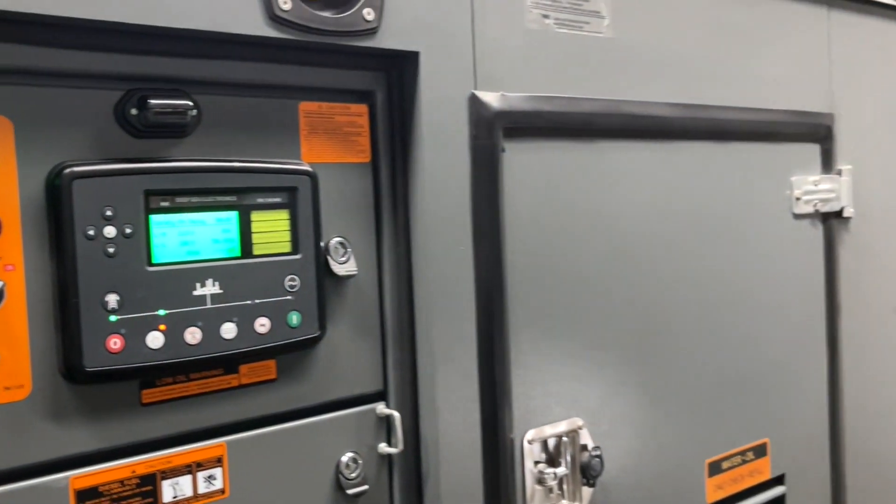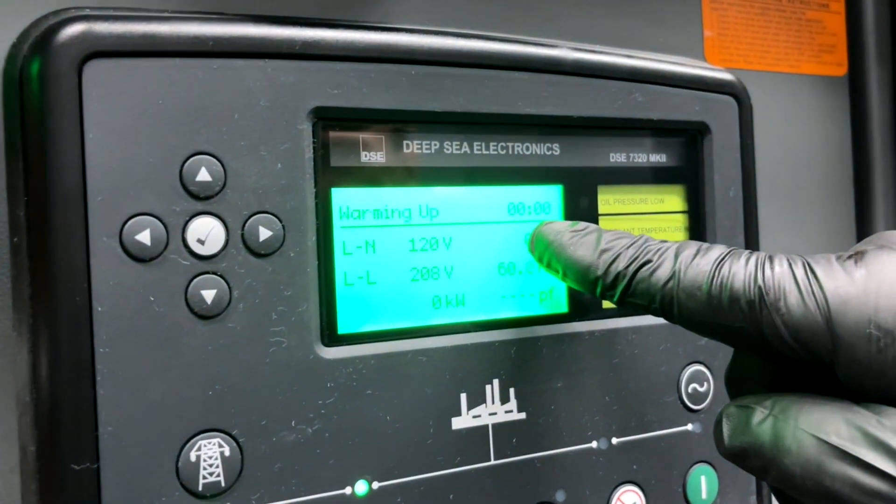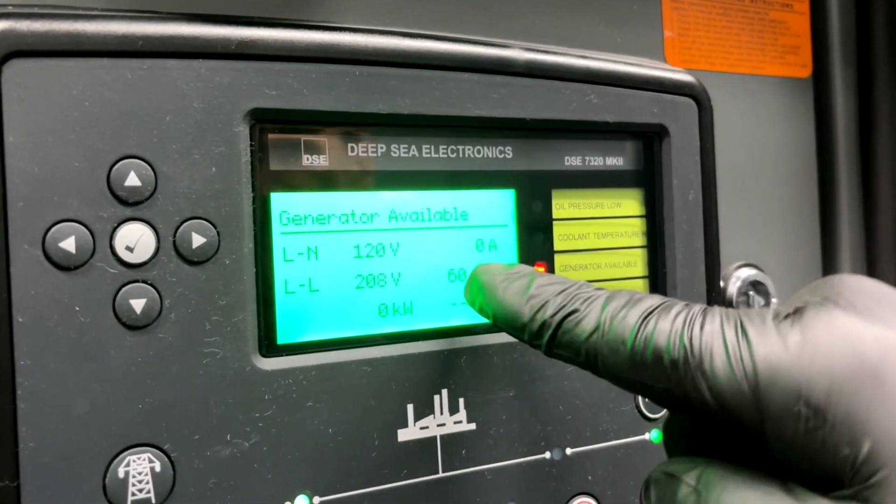You have the generator started up. You see a safety delay — that is for the generator to warm up. Warming up: generator available.